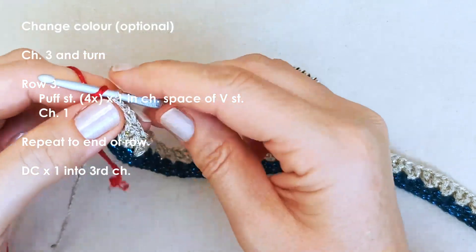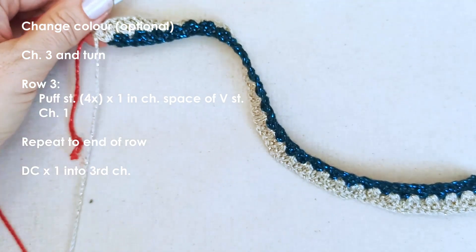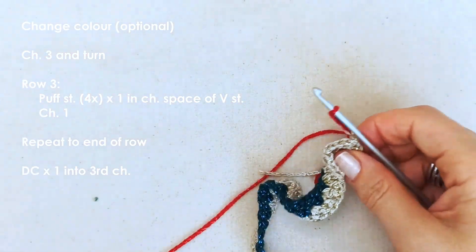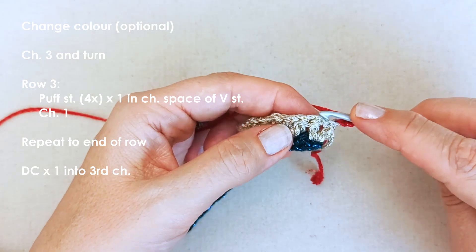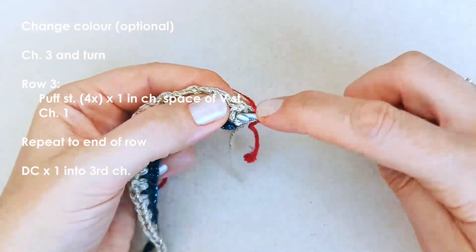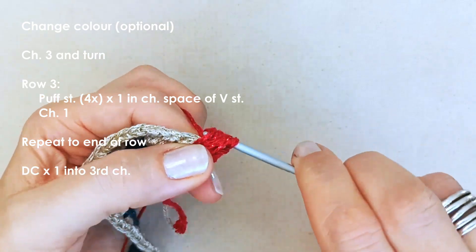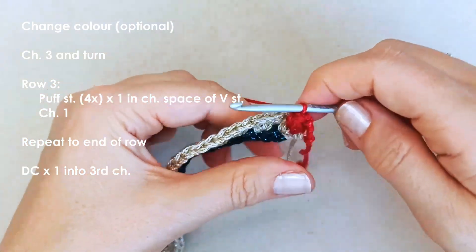We're going to move on to row three and change color - my third color is going to be red. Tighten those ends and cut off the tail on the second color. Chain three and turn. In between each V stitch's chain space we're going to place a puff stitch: yarn over, insert your hook, pull up a loop; yarn over, insert your hook, pull up another loop; yarn over, insert your hook, pull up another loop. Then yarn over and pull through all the loops. Chain one - and we've got these little baubles.